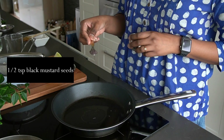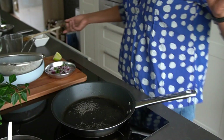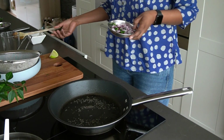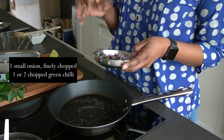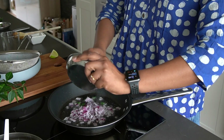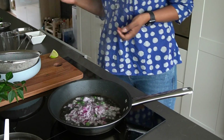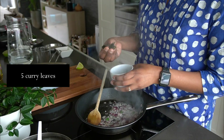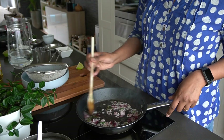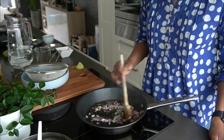Add half a teaspoon of brown or black mustard seeds and let them pop for about 10 to 15 seconds — you can hear them sizzle. Then go ahead and add your onion and green chili, along with around five curry leaves. Sauté until the onions are slightly golden brown.